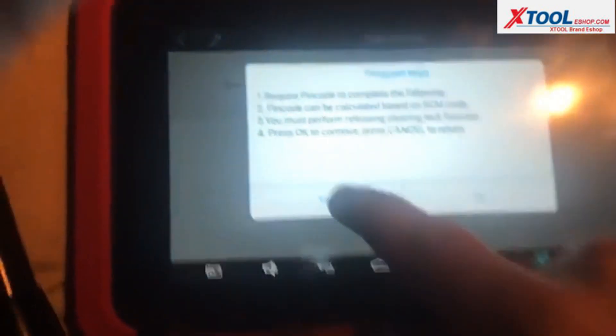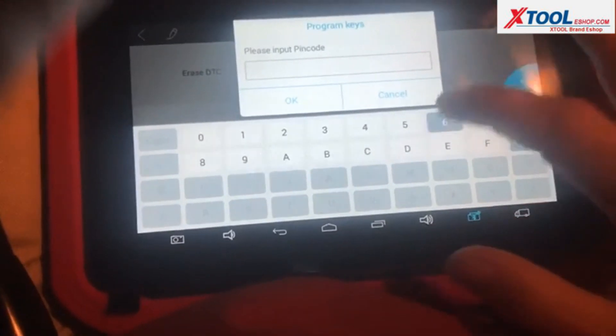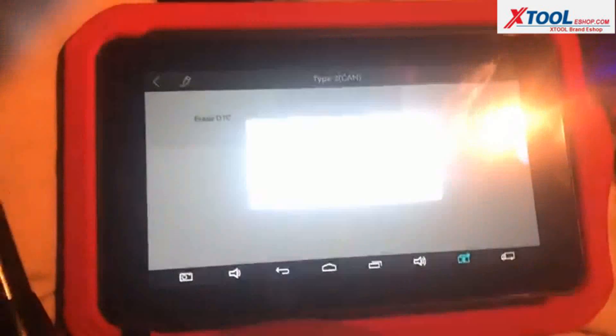Let's redo that — 6, 2, 7, 0. Proving failure. So it's probably still in program mode.